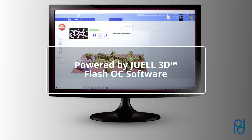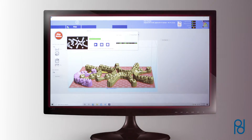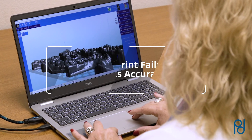JUUL 3D3 is powered by JUUL 3D Flash OC software, a state-of-the-art software that optimizes accuracy and speed. The software runs a unique calibration process that reduces print failures and ensures accuracy.